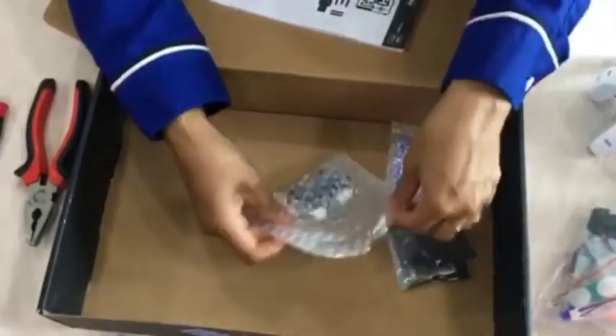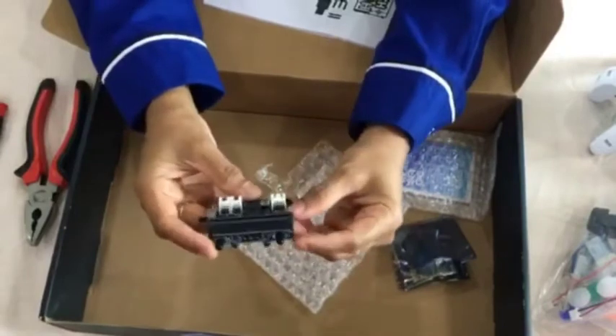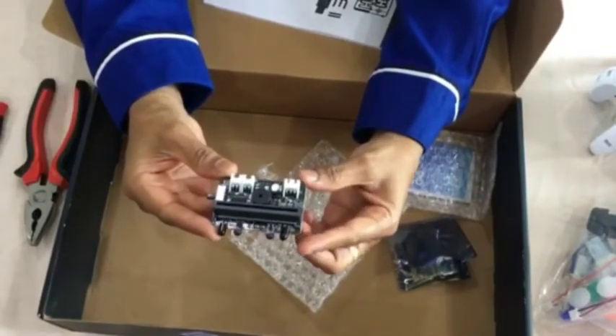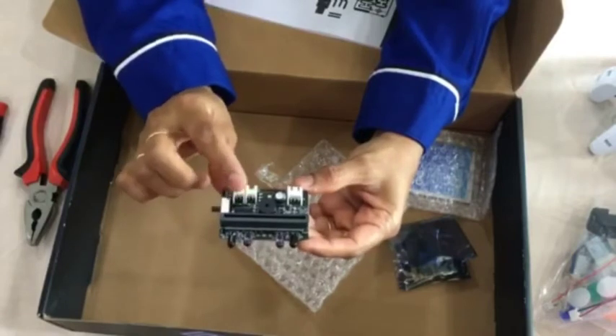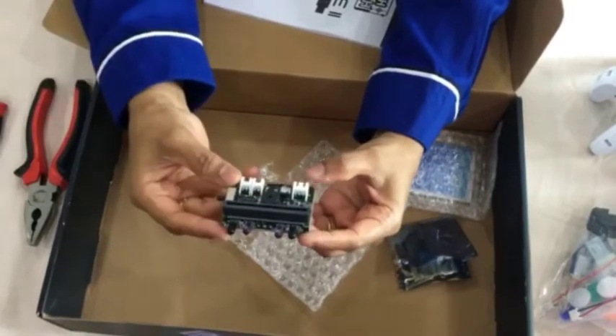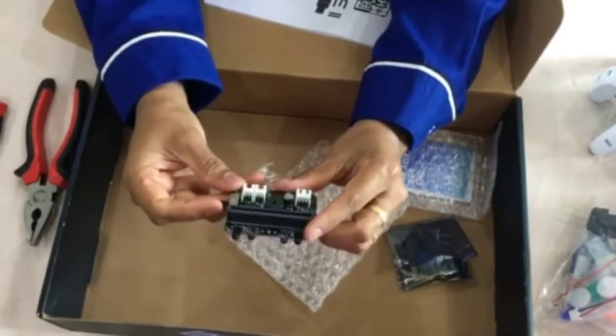The most important part of Tobii 2 is this small integrated circuit. It comes with a connector which connects the infrared sensors, infrared sensor indicators, a power connector, and an on-off switch.